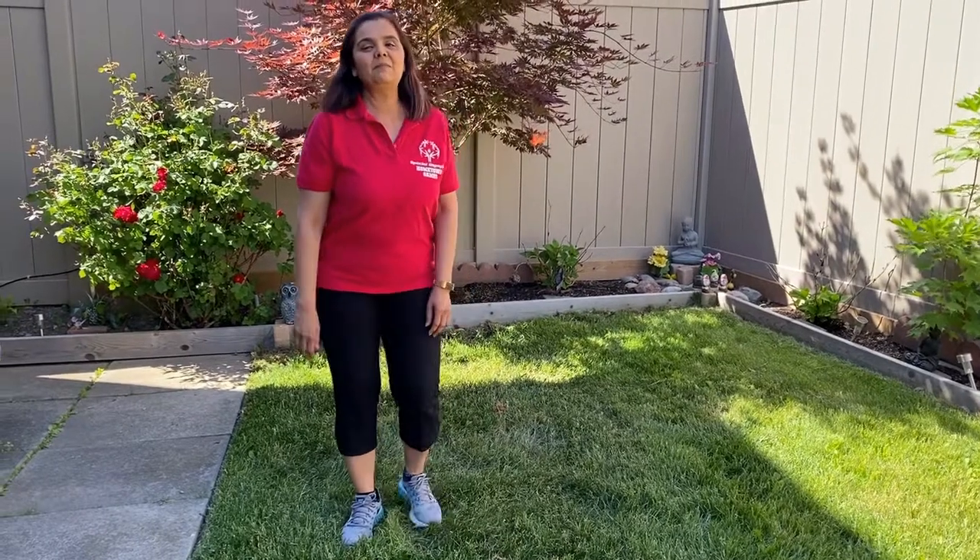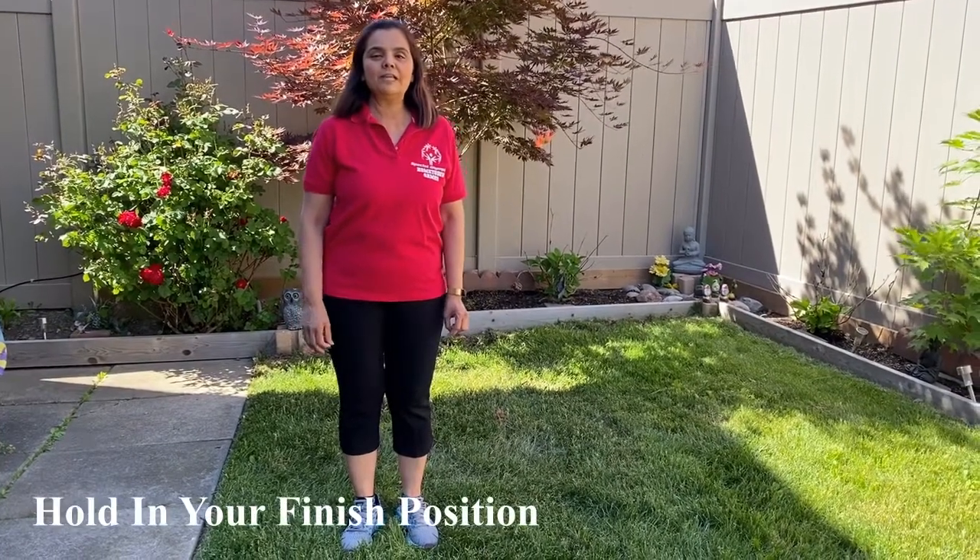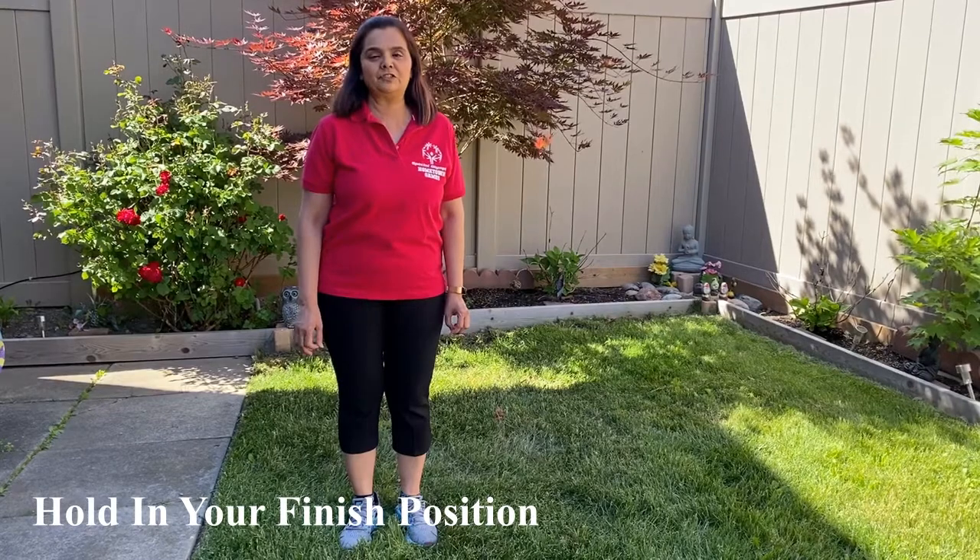Hi everyone, I am Prithima Bhatt from Special Olympics Ontario. Today I am going to demonstrate the 10-pin bowling balance drill — how long you can hold your 10-pin bowling finish position.